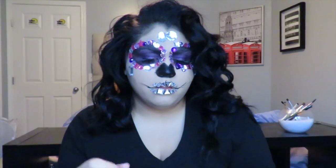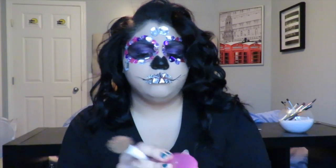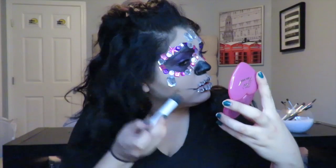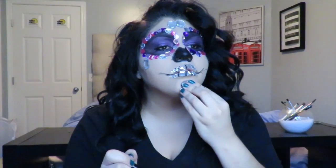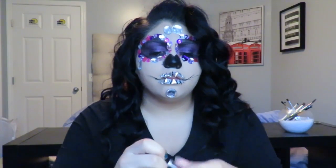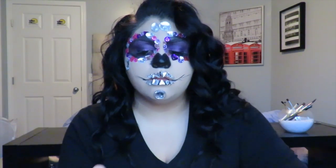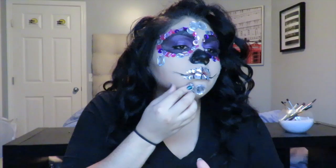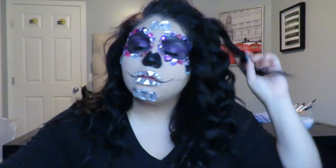To bronze up the skin I used the Benefit Hula Bronzer on a Real Techniques dual fiber contour brush. Then I added a few gems on my chin with eyelash glue to complete the look since my chin felt like it was missing something. I quickly set everything with MAC Fix Plus, and that was the finished look — hope you guys enjoyed!